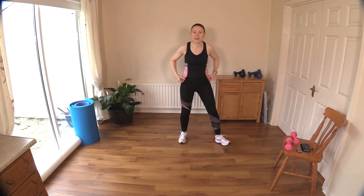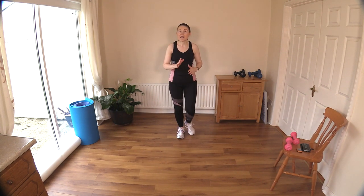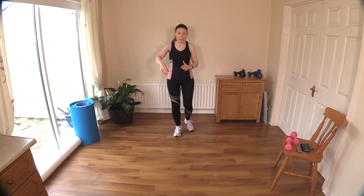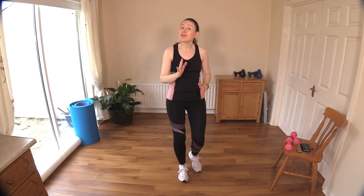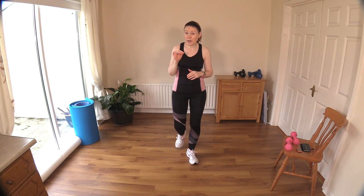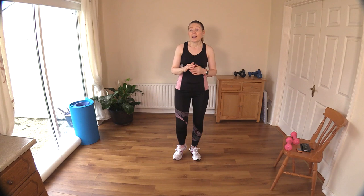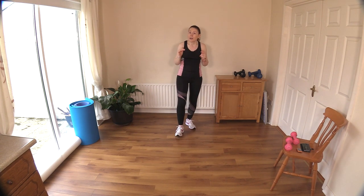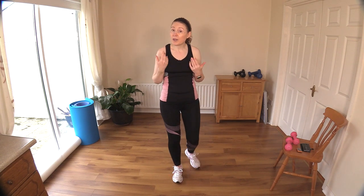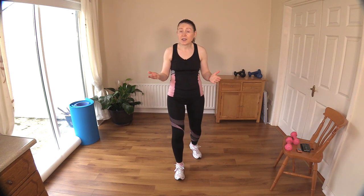Your heart rate's probably up a little bit now — the dumbbell snatch and dumbbell swing really will bring the heart rate up because your hand comes up high over your head and you're using big muscle groups. Well done — that was a wonderful workout. I'm going to link up a cool-down for you in the description box below the video — you'll see a cool-down playlist. Don't skip it; it's really important. Just like this workout really helps you with your mobility, spending time bringing your muscles back to their normal state is equally valuable.